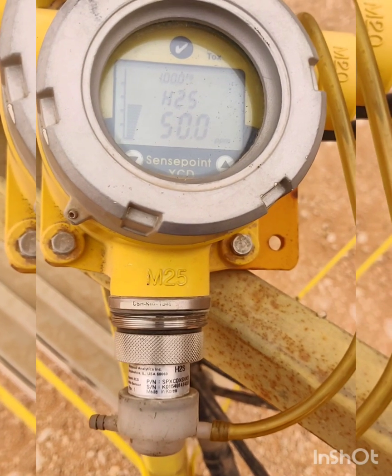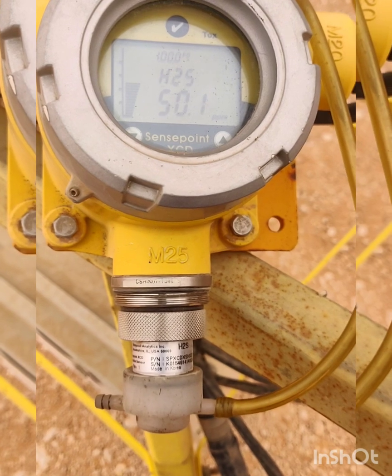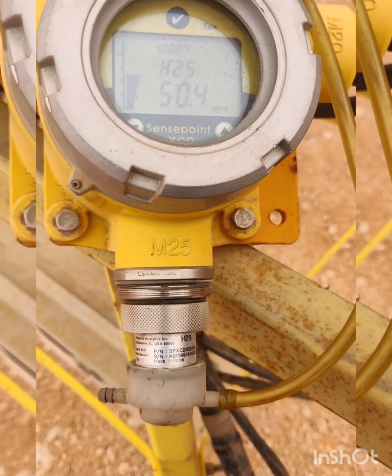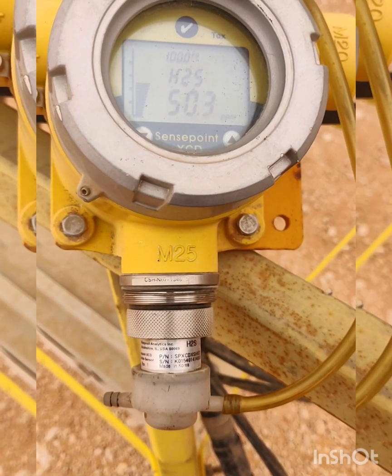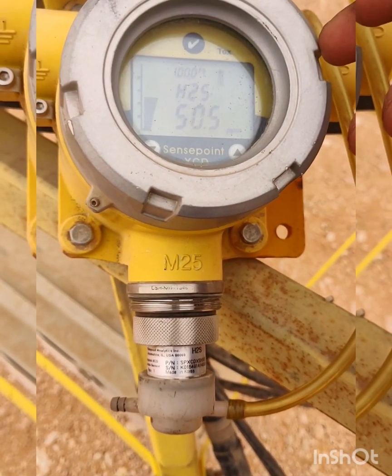Now the gas reaches 50 ppm. We need to wait a few seconds for the gas reading to stabilize. Once it is stable, we press OK — then the span calibration will be passed.